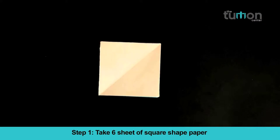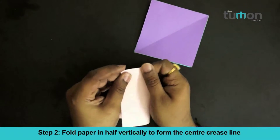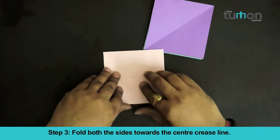Take 6 sheets of square shaped paper. Fold the paper in half vertically to form the center crease line, then fold both sides towards the center crease line.